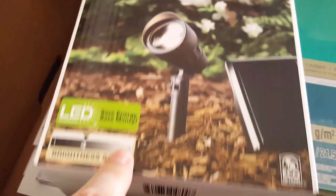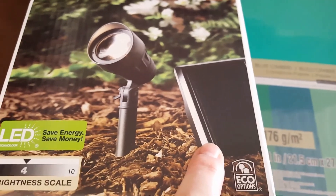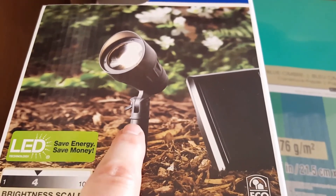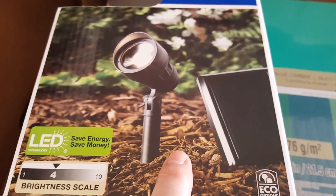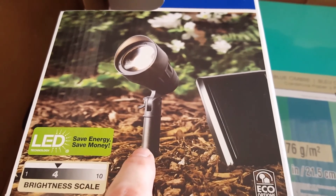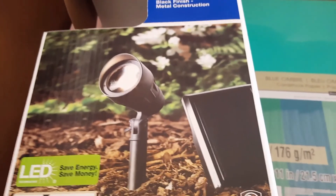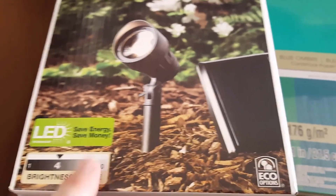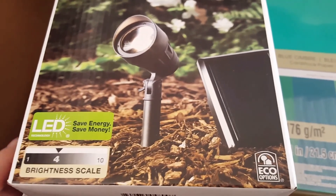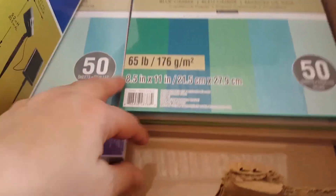I've never had any luck with these solar-powered things, but this was on the clearance rack — they had a whole case of them. I got one and I have it out in the yard charging. It's not really what I wanted; I wanted one to hang on the fence, but that was pretty expensive. If I put this outside the gate someone's just gonna walk off with it, and the one you screw on the gate is pretty expensive with no guarantee it'll even work. So since this was on the clearance rack I went ahead and got it.